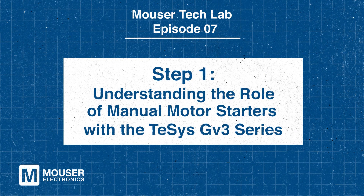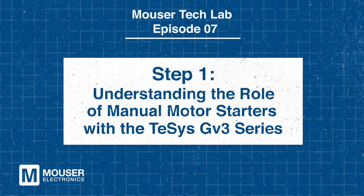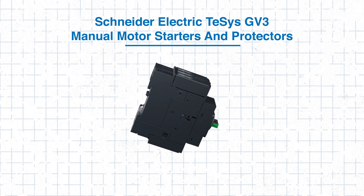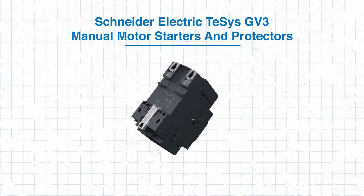Step 1: Understanding the Role of Manual Motor Starters with the T-SYS GV3 Series. Let's first discuss the role of manual motor starters. I'm going to use Schneider Electric's T-SYS GV3 manual motor starters and protectors to illustrate their function. Manual motor starters serve as a critical device by combining motor control and protection into a single compact unit.